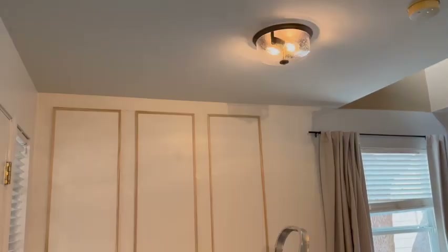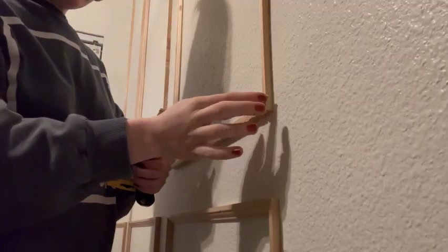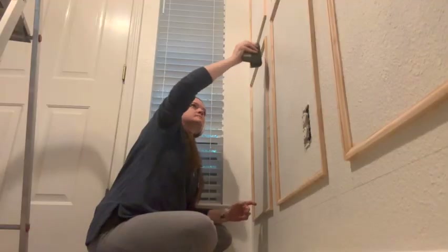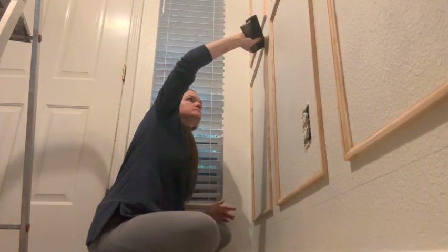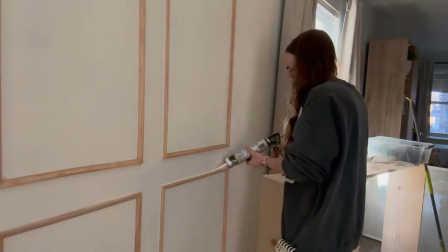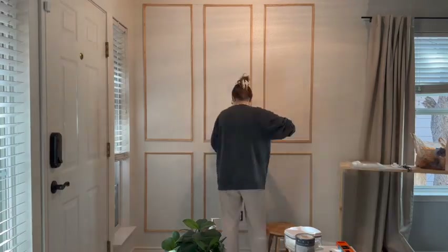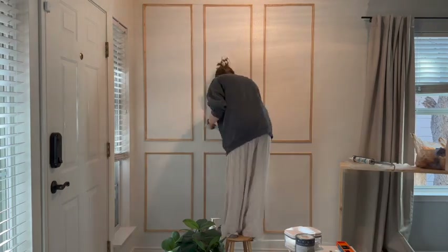We ended up changing out the previous boob light for a much fancier one and we're really pleased. I'm adding wood filler to every single nail hole — this is the most tedious part but it's absolutely necessary — and then doing a bunch of sanding. I'm also caulking all the seams, which really elevates the finished product. It is an extra step but I think it really completes the look. I love using this caulk tool instead of my finger, and baby wipes to clean up the line as well.